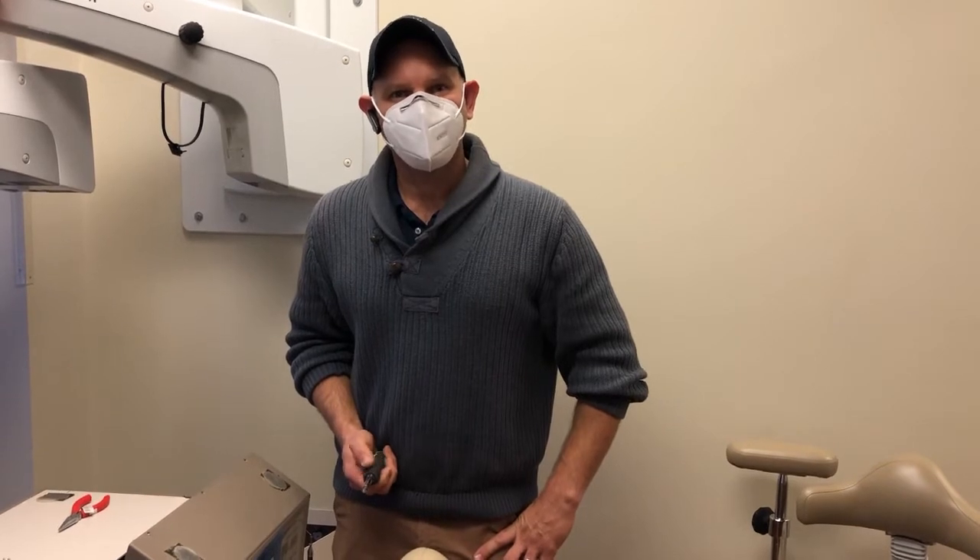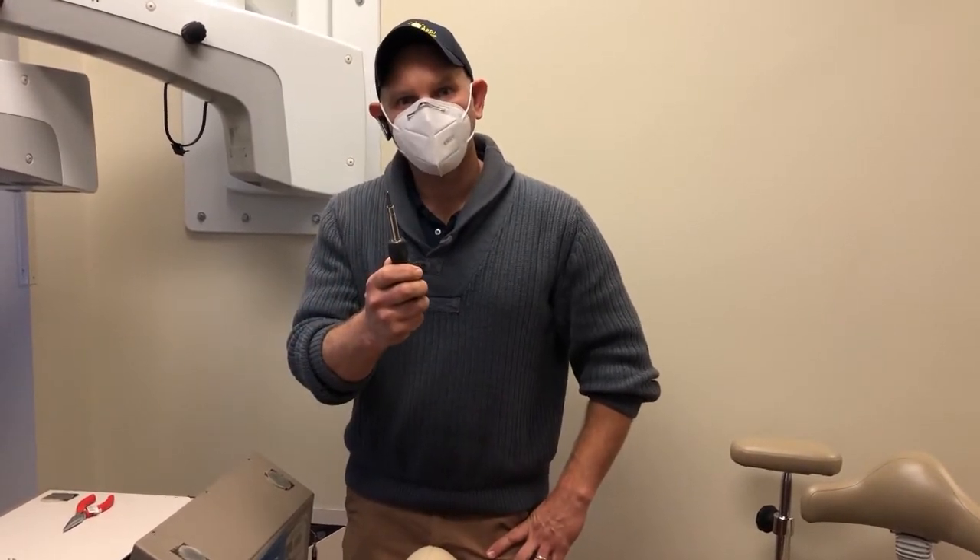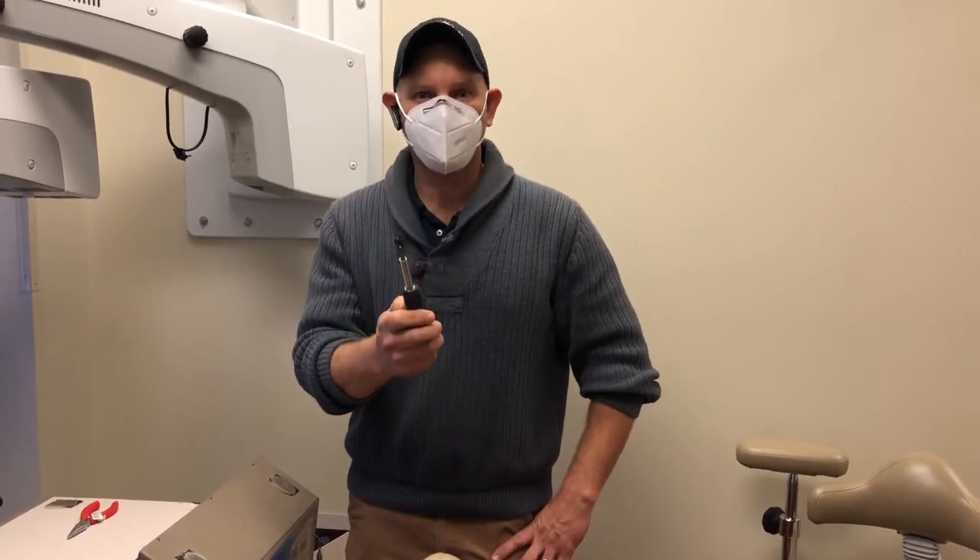Hi, I'm Jason from Bright Idea Dental Repair. Today I want to give you a quick tip. You might recognize this as a screwdriver, but today I want to show you an extra feature that you might not be aware of.